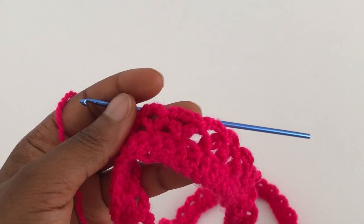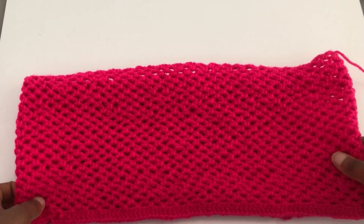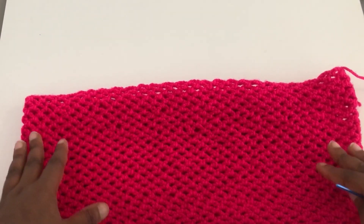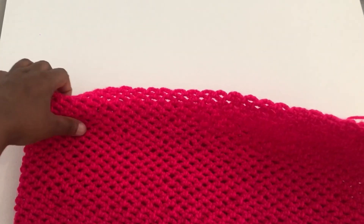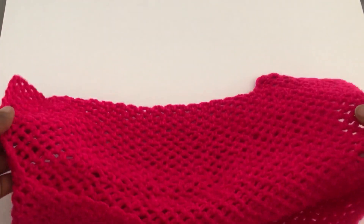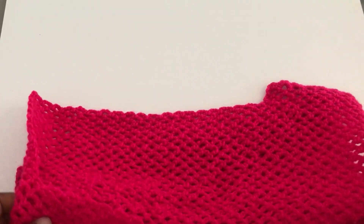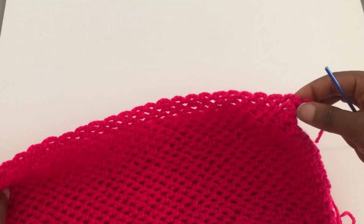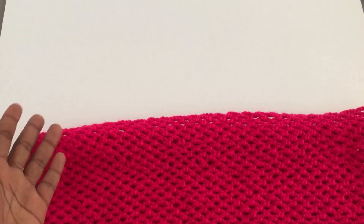I did a total of 25 rows. Now you want to divide the top into two — the front and back panel. Use a stitch marker to mark off both sides. I already did one panel, so just pretend that's not there. Use your stitch marker to divide the front from the back.